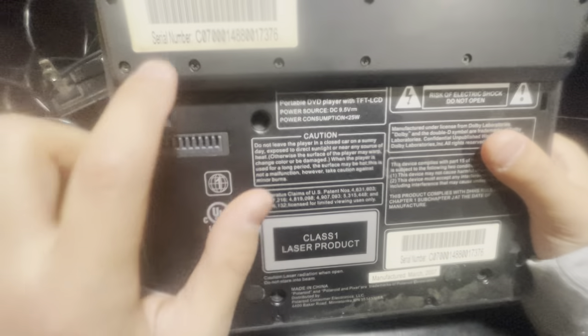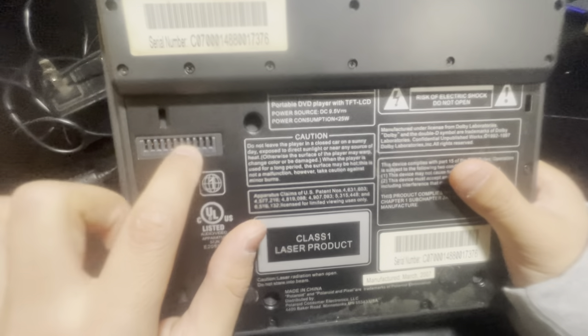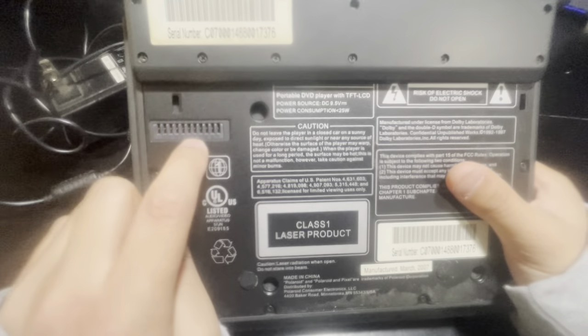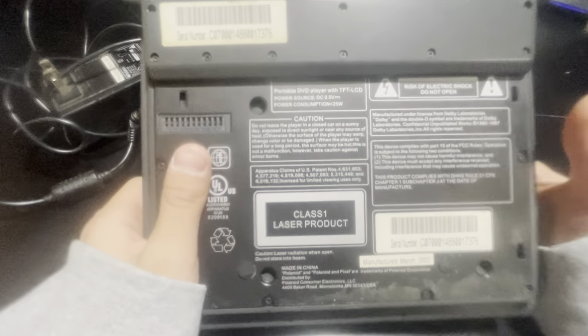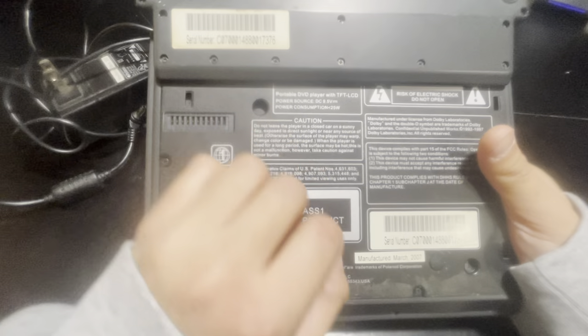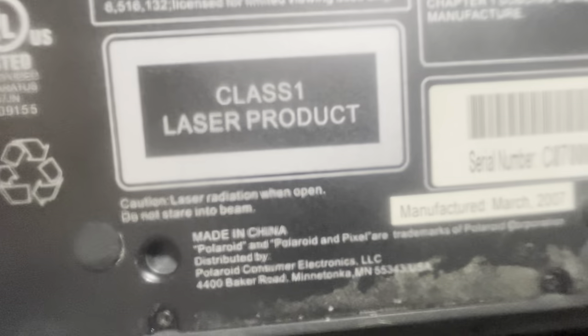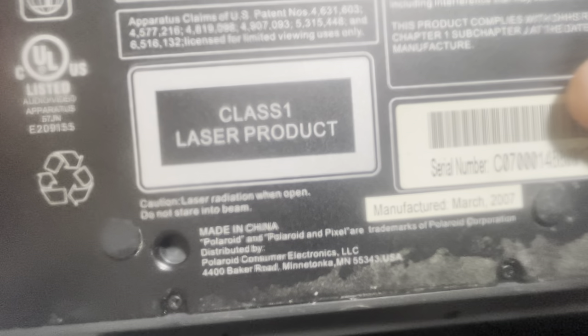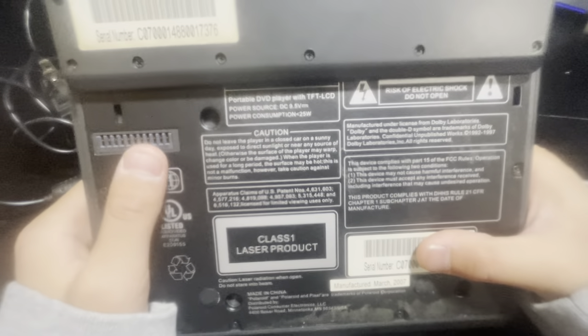We can flip it over — there's a serial number here. I'm not sure what this other port is for since I don't have the accessory for it. It says Polaroid Pixel on the bottom — I'm not even sure what that is. That's really it, so I'll see you in the next video.